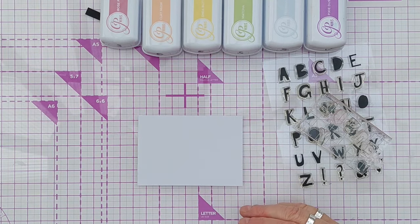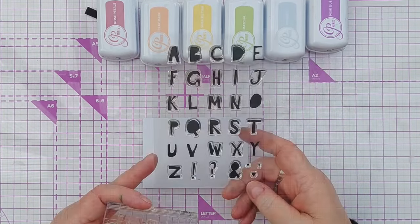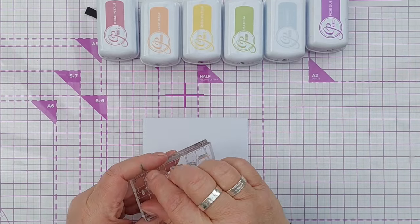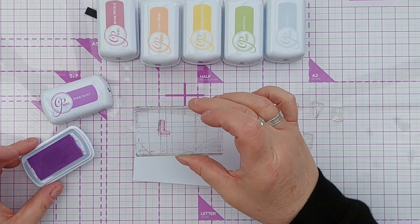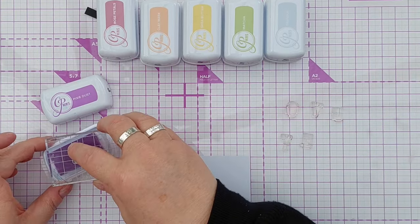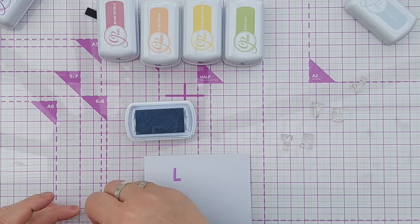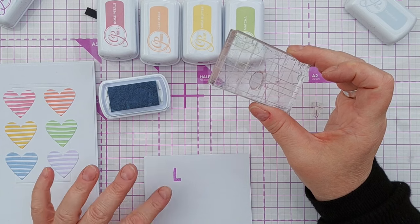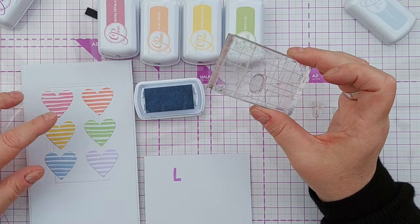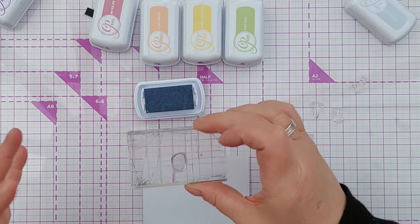Now I've got my hearts stuck on my card, I'm going to use the Catherine Pooler inks to stamp a sentiment. I've chosen this alpha stamp set — I believe it's Stamping Up, picked up from a charity shop — and I'm going to stamp out the words 'love' and 'you.' The font is quite fun; the letters look like they've been cut out of paper and aren't all the same size. I'm working backwards along the rainbow from Pixie Dust to Rose Petals so the first letter of 'love' will be a purple letter sitting near the pinky-red heart, just for variation and interest.